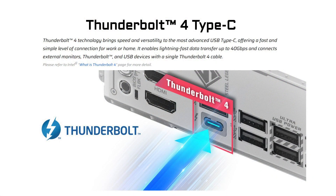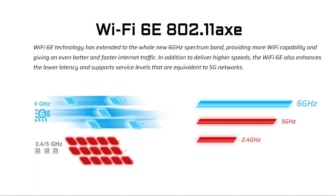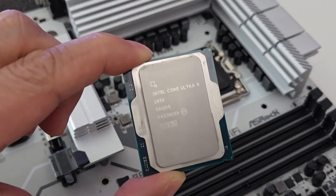There's 1 Thunderbolt 4 Type-C port, 2.5 Gigabit LAN, Wi-Fi 6E, and Bluetooth. Other features include 7.1 HD Nahimic audio, the BIOS flashback button, and support for ASRock Polychrome Sync as well as Signal RGB. We'll be testing this motherboard using an Intel Core Ultra 9 285K processor along with 32GB of DDR5 7600 RAM and a GeForce RTX 4080 Super. But first, let's do a quick unboxing.